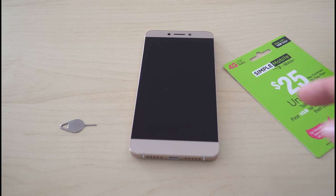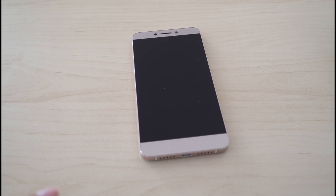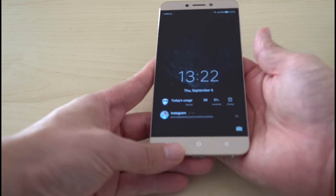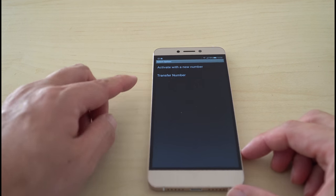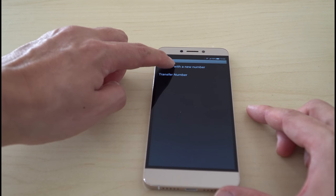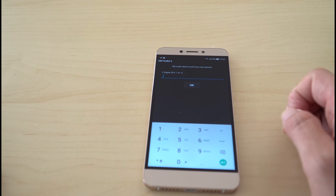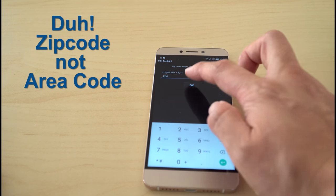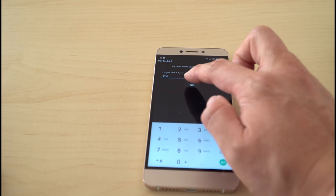Hold on one second. I got my service PIN, so it says turn on. Activate with a new number or transfer number. Since it is a new phone number that I want to try, I'll activate with a new number. It asks for the zip code where you use your phone. Let's do the 206 area and see if that'll work.